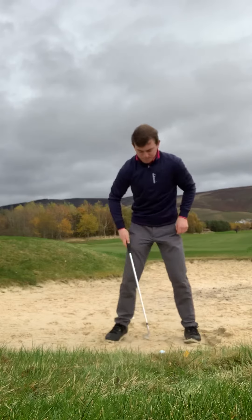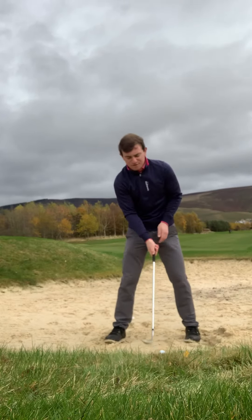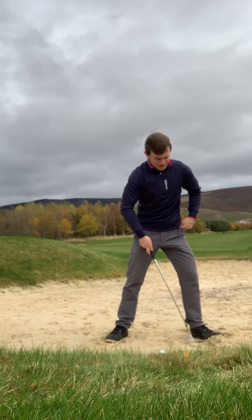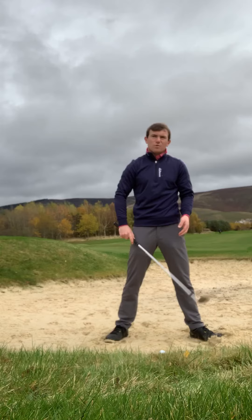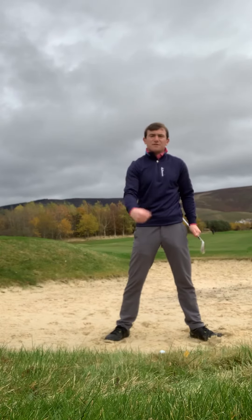What I want you to feel like you're doing: set up to the golf ball so the ball is nice and in the middle or slightly further forward. Turn your left foot out slightly — that's going to help you get a little bit more weight left and stop the tendency of trying to lift the ball up.